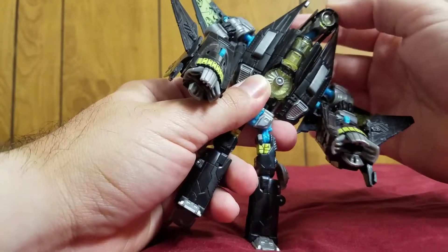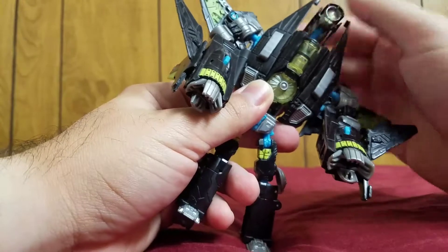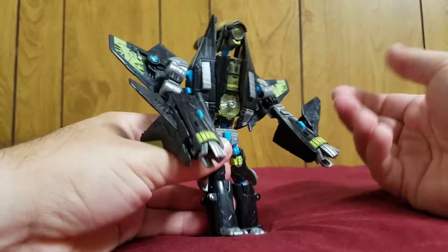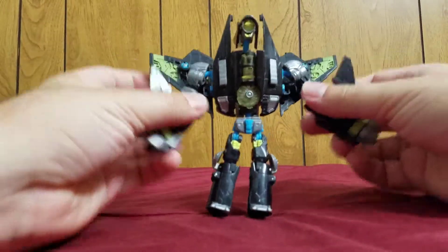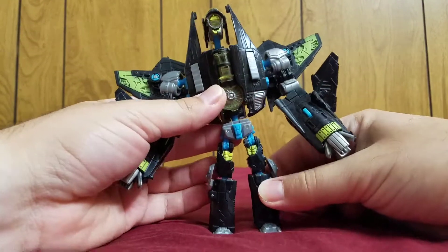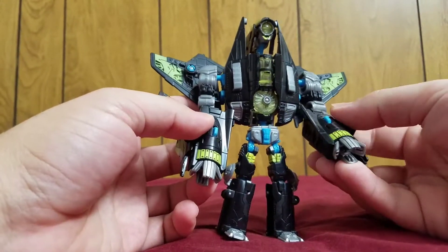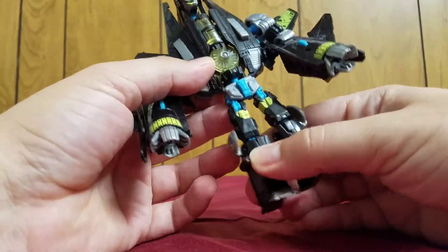The neck is on a ball joint, and the actual head is another swivel — kind of like the hands. Ball joints do what ball joints do. But yeah, he doesn't really move too much, and that's a big problem I have with this figure — and obviously the same with the Dreadwing figure — is that he doesn't really pose well.